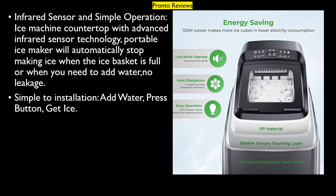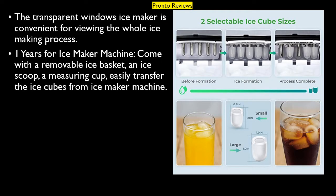Infrared sensor and simple operation — the countertop ice machine features advanced infrared sensor technology. The portable ice maker will automatically stop making ice when the ice basket is full or when water needs to be added, with no leakage. Simple to operate: add water, press button, get ice. The transparent window is convenient for viewing the whole ice-making process.